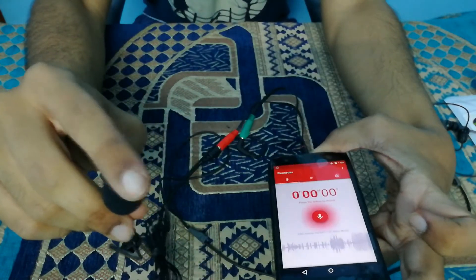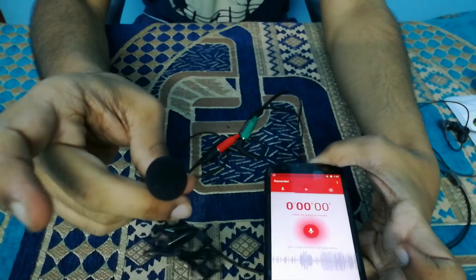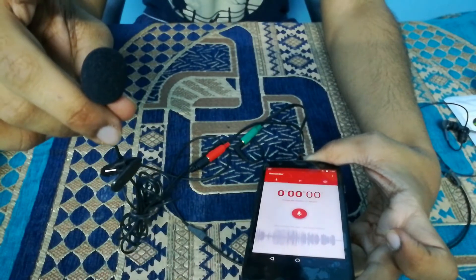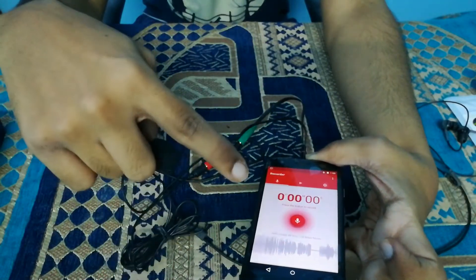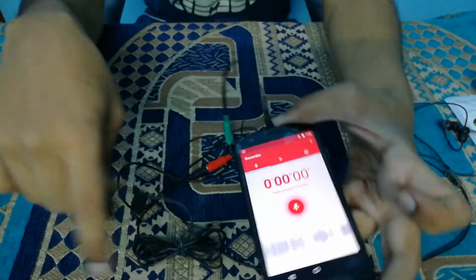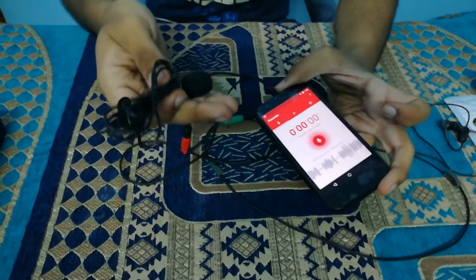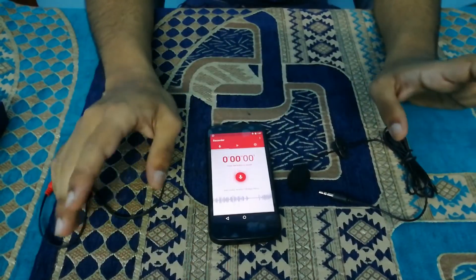Look at the red area — you can see that the spikes have gone up considerably, because this microphone is more sensitive than the internal microphone of this mobile. So as you can see, this third configuration is working. Here is the silence period. This mobile supports the third configuration, and these are all three configurations which you can use to make this microphone work on your device.